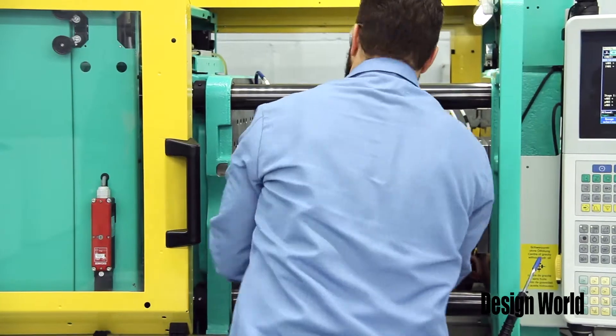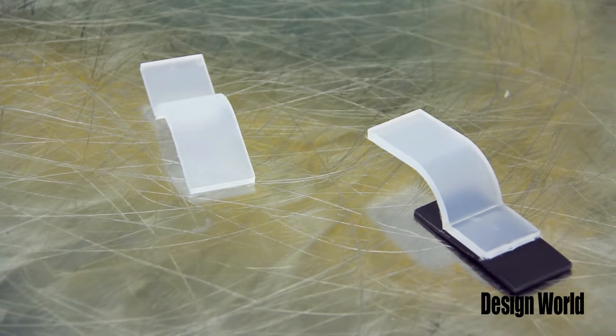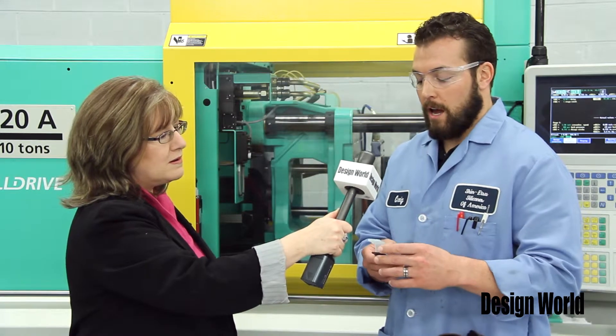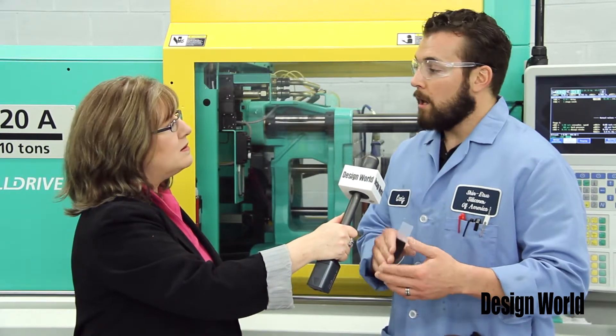We designed this to an ISO and ASTM standard to be able to see what we can bond to for a 90 degree peel test to a rigid substrate. With this application we have a numerous amount of possibilities with different types of plastic substrates — your polycarbonates, your PBTs, nylons.